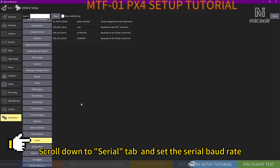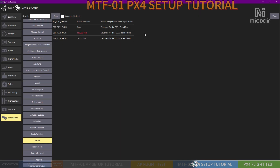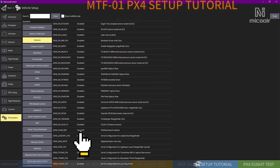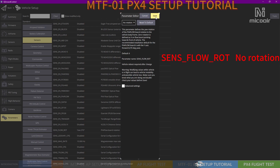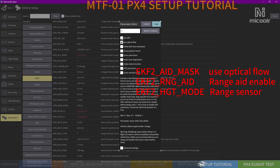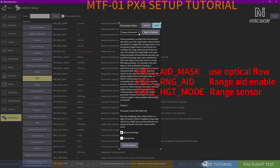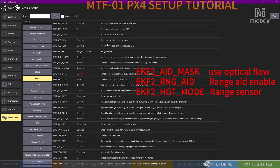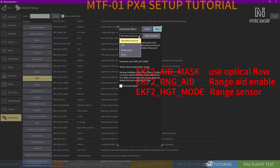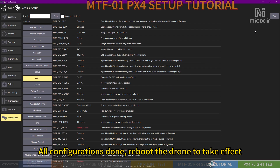Scroll down to the Serial tab and set the serial baud rate. Go to the Sensors tab and scroll down to set the optical flow rotation. Finally, switch to the EKF tab and set the required parameters. Once all configurations are done, reboot the drone to take effect.